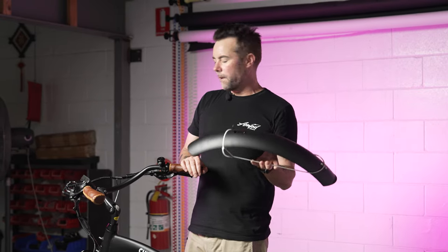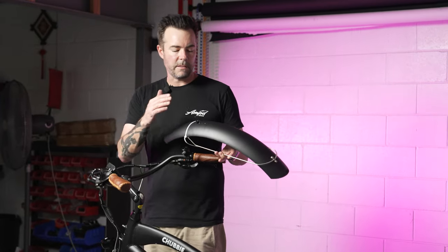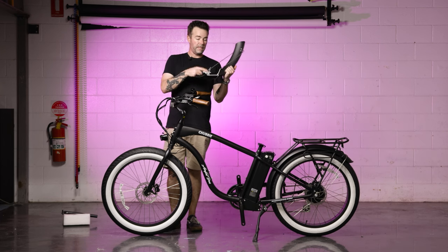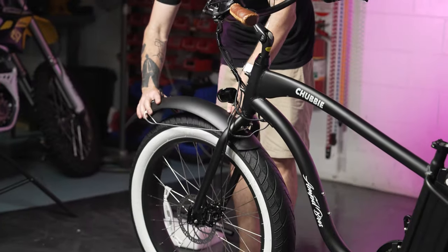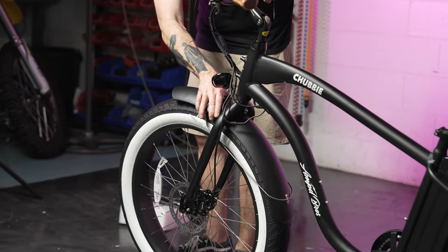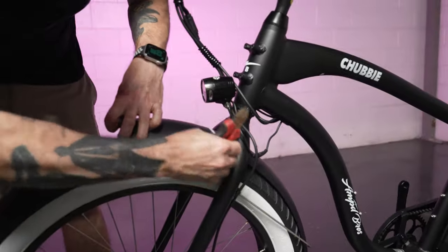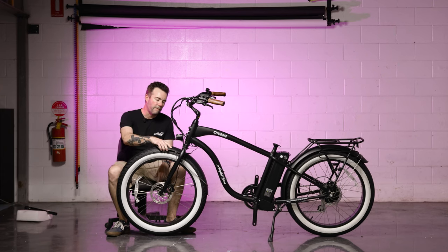The next step is to install the front fender along with the headlight, which is already installed but needs to come off to fasten the fender on. Your front fender will have come with a zip tie holding parts together — best to leave that in and cut it once it's lined up. Position it on top of the wheel, roll the wheel backwards to put it into place, then snip that zip tie off.